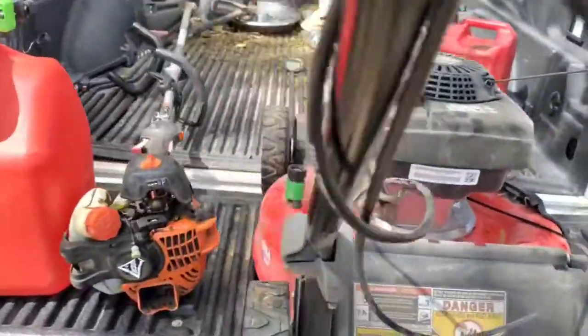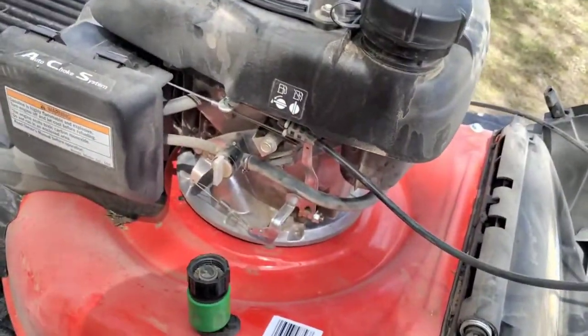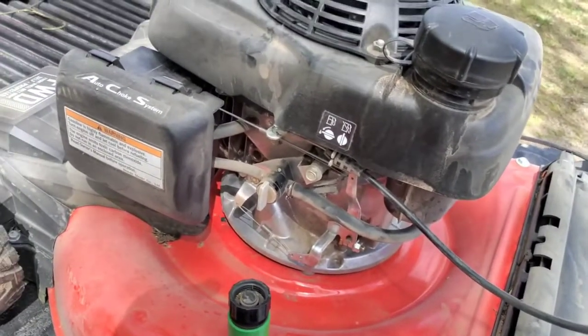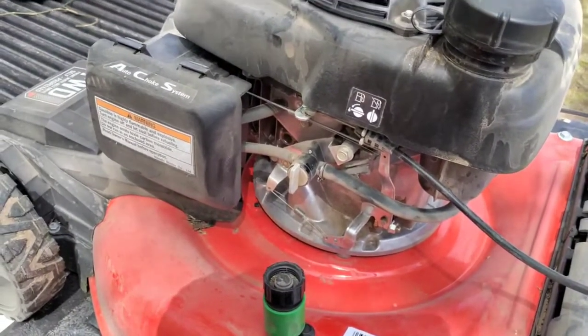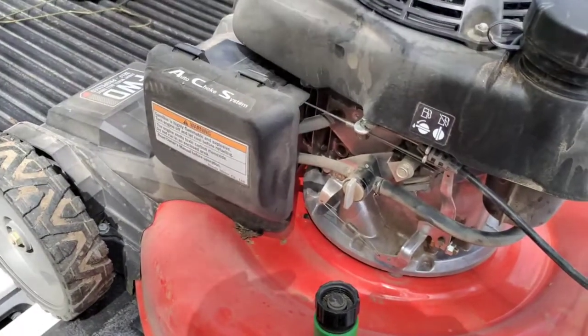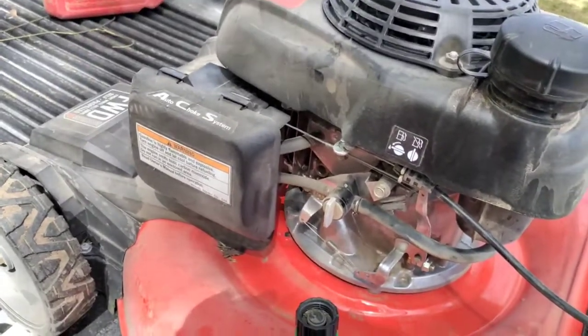I've had several versions of these. I had the original one with a flathead Briggs on it, and that thing still fires up — I just need to put a new rope on it. Oh shoot, there's my sunglasses, I've been looking for those.